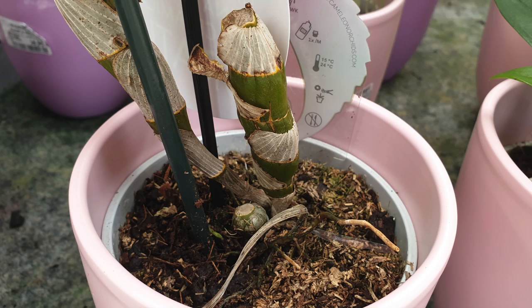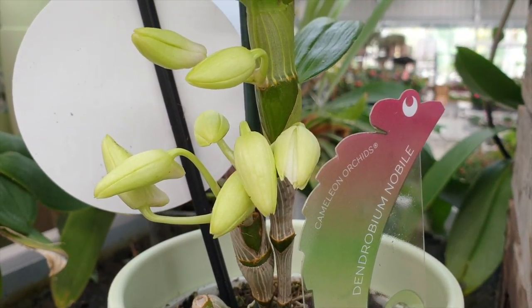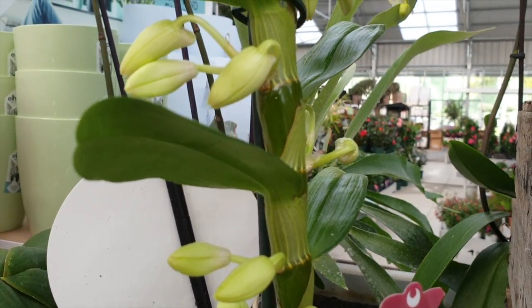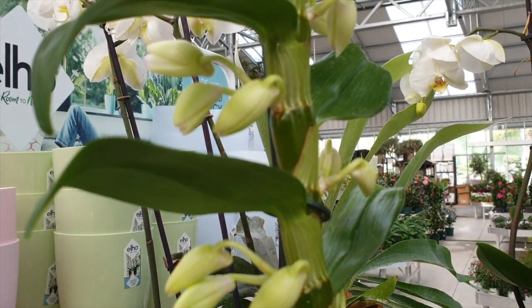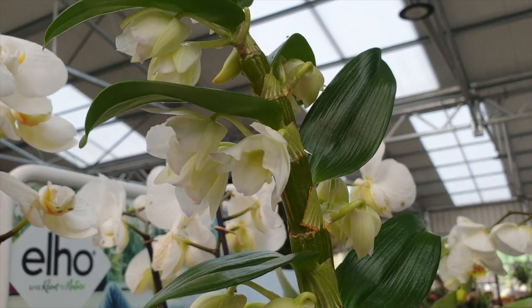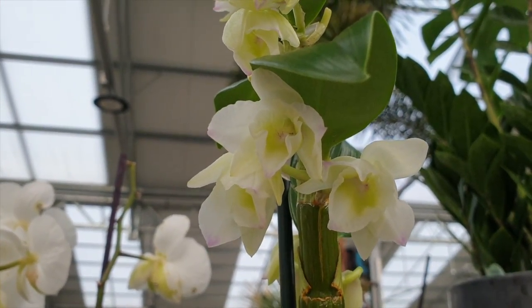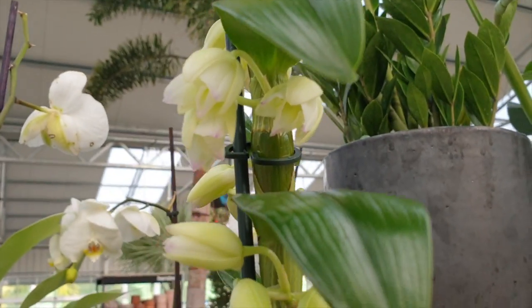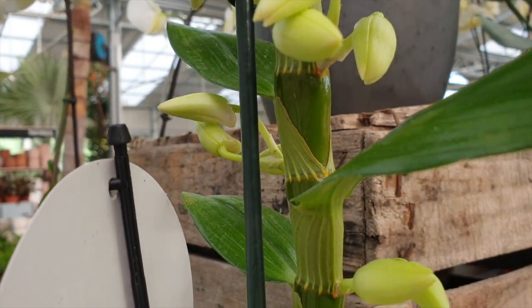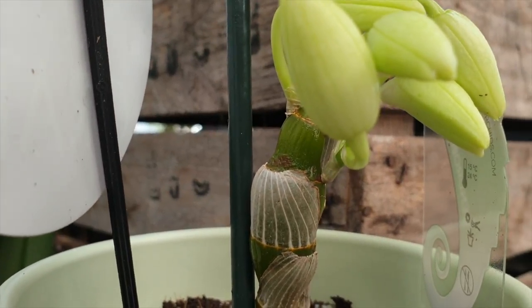This chopping method works really well for commercial growers — they take canes, chop them into pieces, wait for little eyes, nubbins, and roots, stick them in pots, and three years later we find those propagated ones on our shelves. But they have perfect conditions: perfect light, perfect humidity, everything works perfectly for them. I would say that 80% of us who want to propagate our dendrobiums do not have those exact conditions, but we will get results if we go down the safer route rather than trying to max out propagation by chopping a cane into pieces.